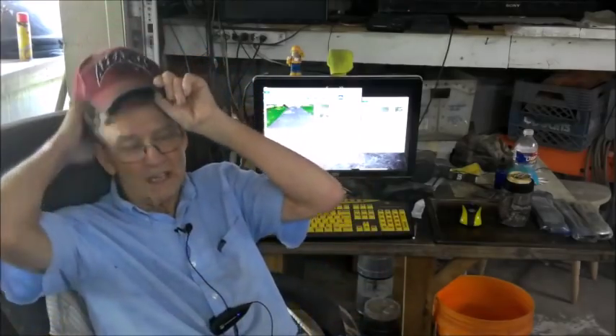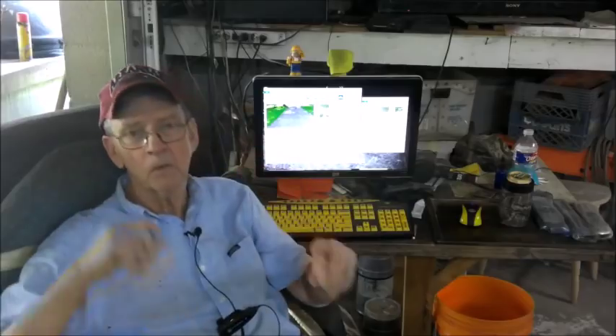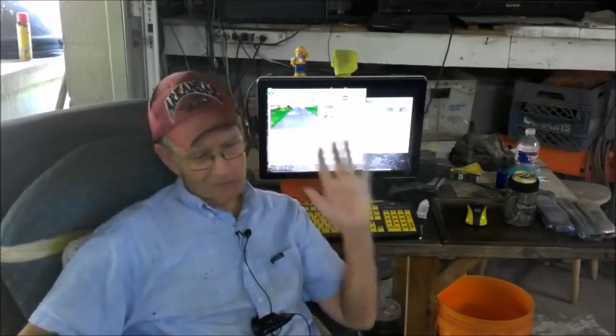Well, hey there, and welcome to my channel. You've probably been wondering how come you ain't seen me lately. It's a pretty simple reason — I had a lightning strike in the yard that about destroyed everything I owned. Plus, leaks in the slab, dishwashers, hot water tanks, everything destroyed. So I've been up to my you-know-what in alligators.